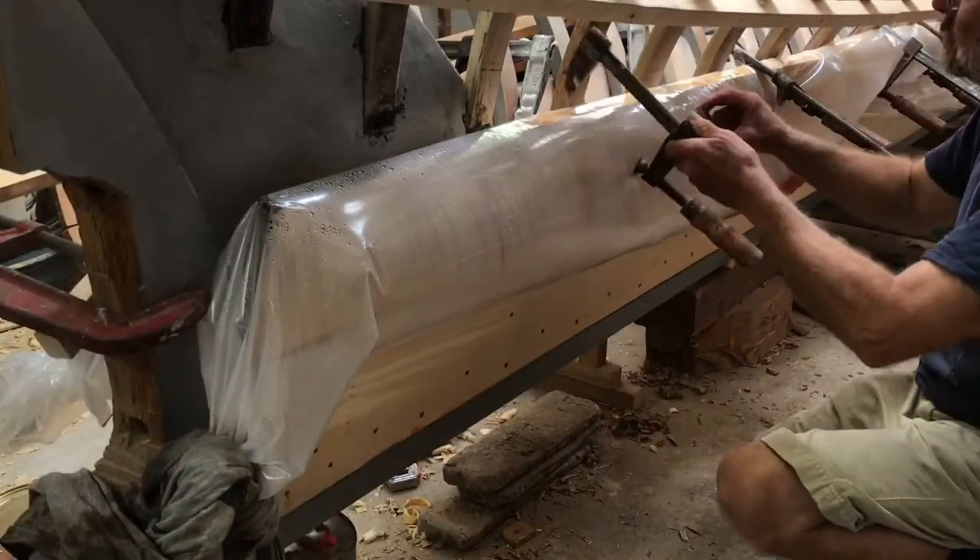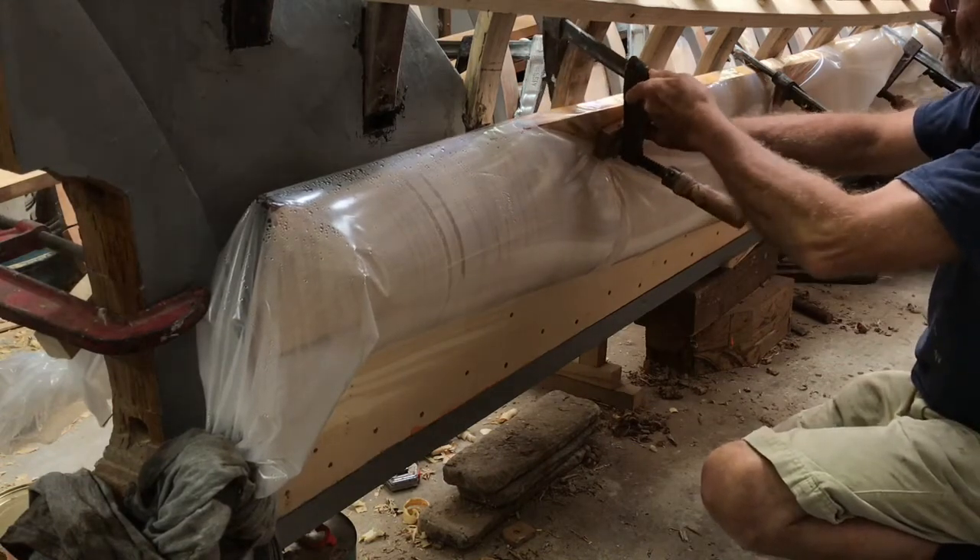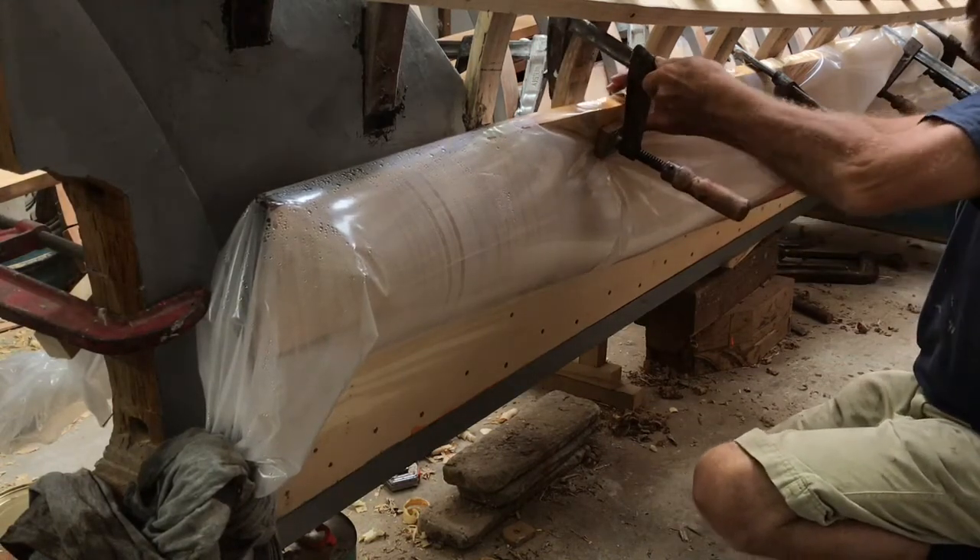After about an hour, I methodically start to tighten the clamps. Huon pine bends very easily with steam, and not a lot of pressure is needed to get the twist.